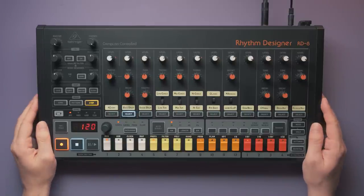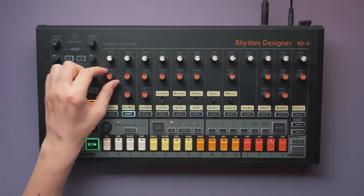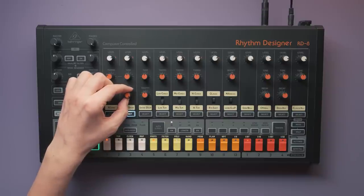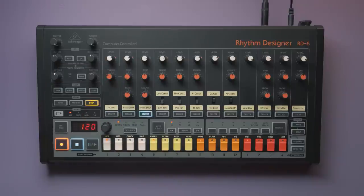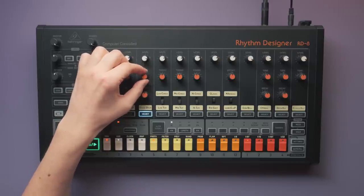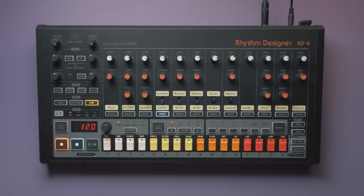On the RD8, all instrument sounds are generated by analog circuitry. I'm going to quickly play through the sounds, adjusting parameters where available, so you can get a feeling for what's possible. Bass drum. Snare drum. Low, mid and high tom.